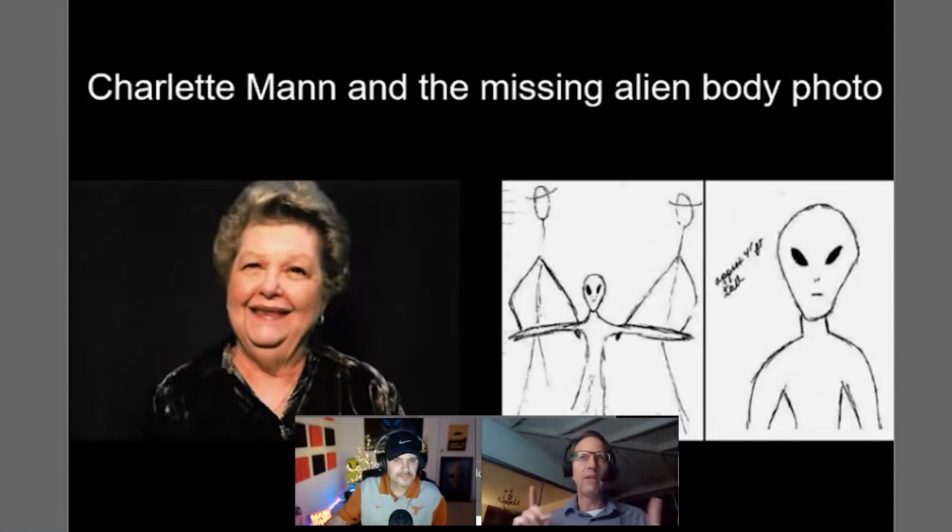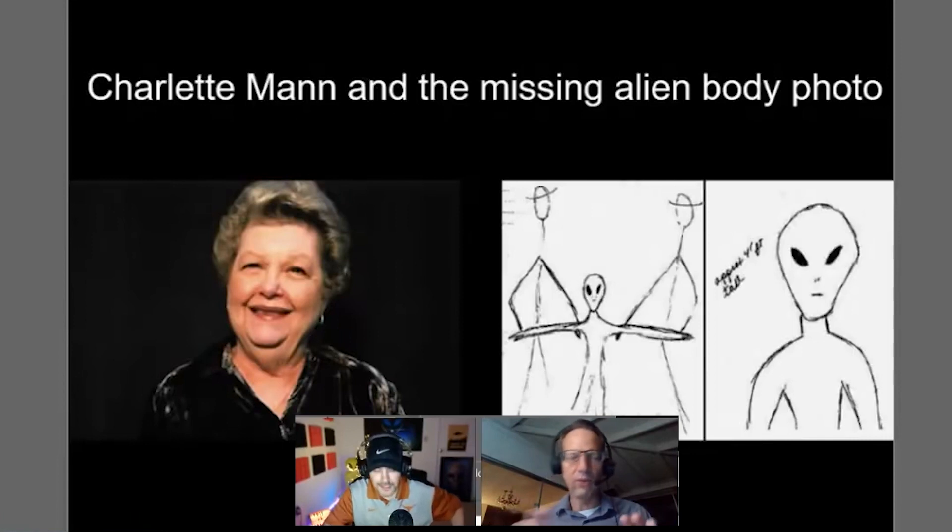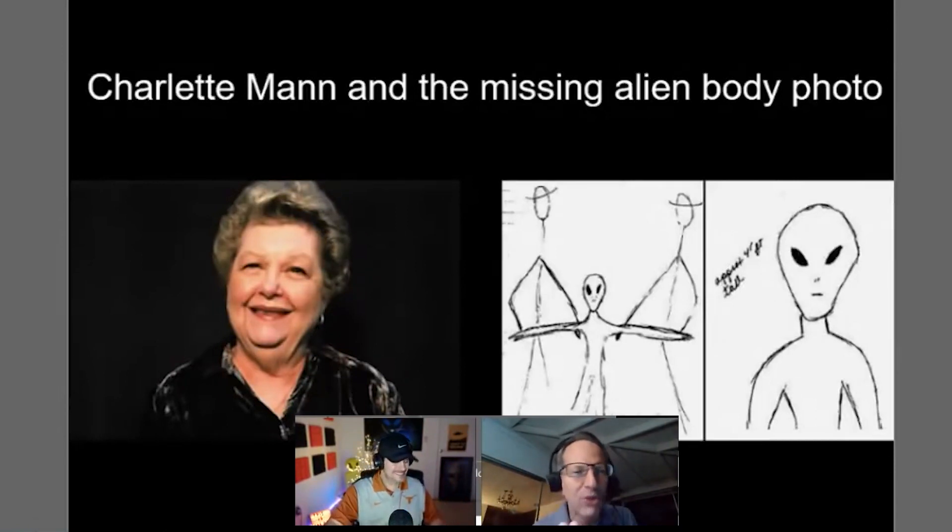Charlotte said she held this photograph in her hands multiple times — it had been handed down through the decades in her family. She gave a lecture at IUFOC about two years ago and laid out the whole story. Then a neighbor who was a photography analyst wanted to 'borrow' the photograph, and they handed it over — the photograph disappeared. That's the second time physical photographic evidence has been lost in this field.